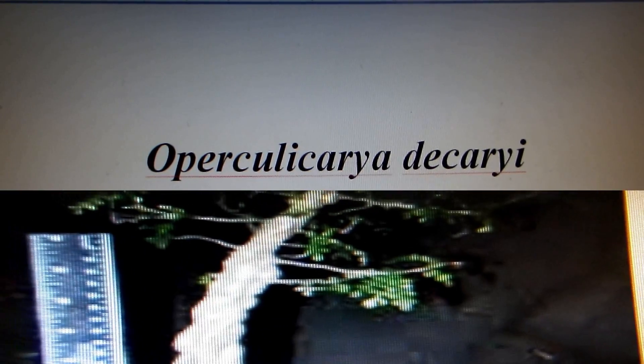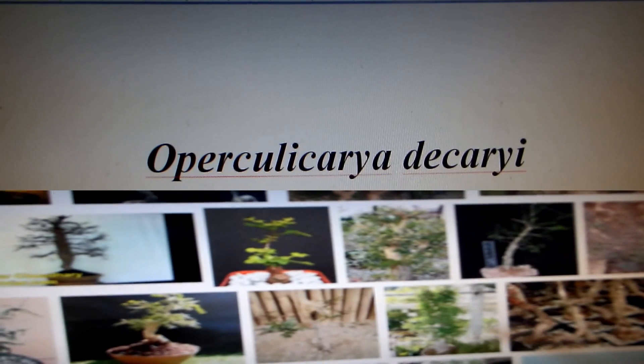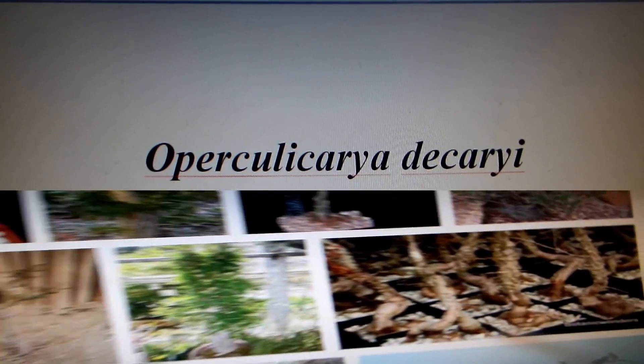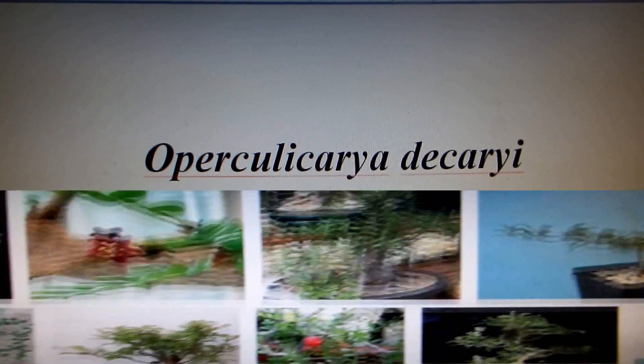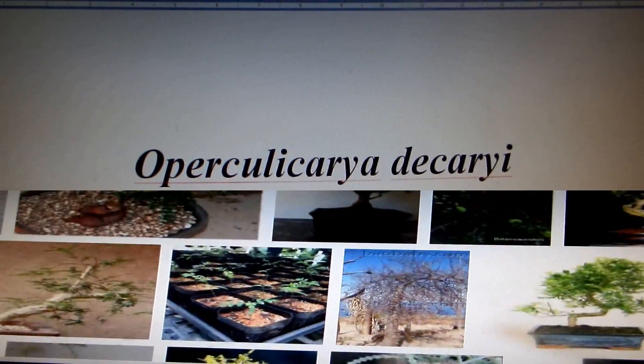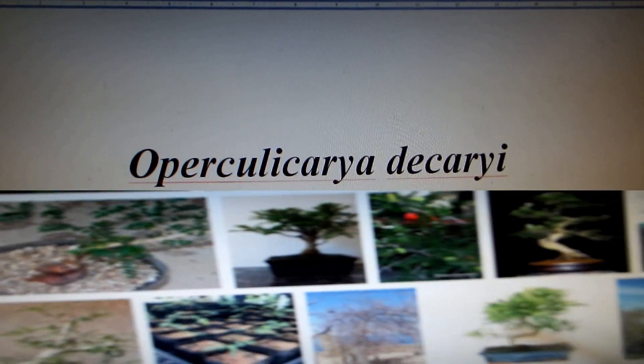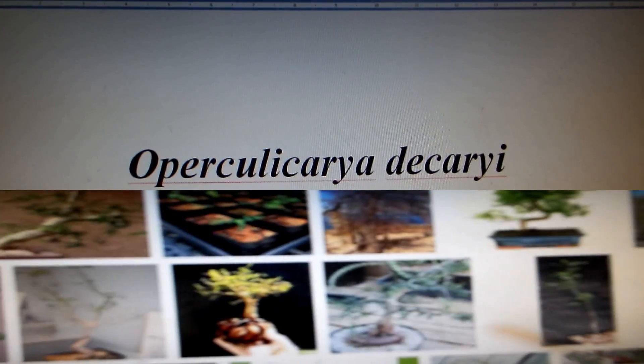Oh well — I have only one tree. You can find this tree often on the internet on lists of succulents, but it does not look like a succulent. However, it does have succulent roots.